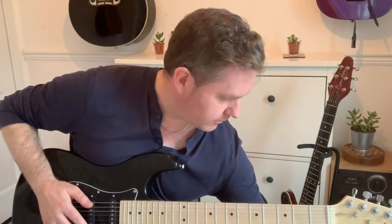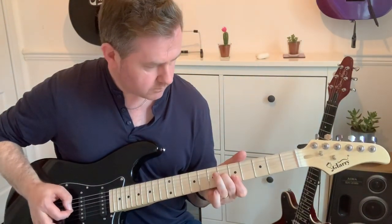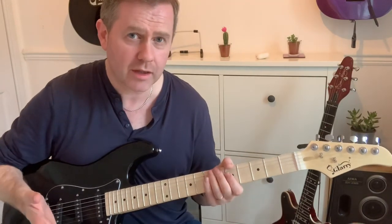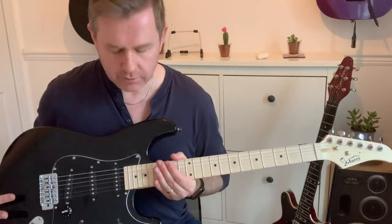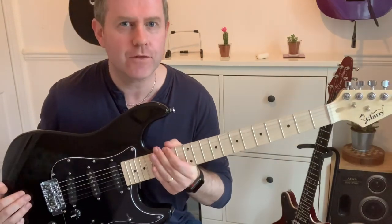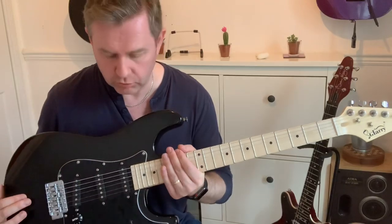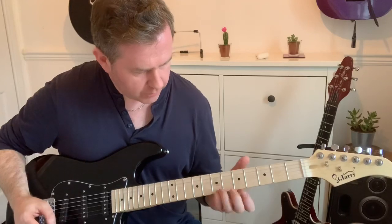Let me turn it up a bit. That's a clean sound — I've just plugged that through a practice amp. Sometimes when people review guitars like this they tend to plug them into thousands of pounds worth of equipment. The chances are this is an ideal first guitar for somebody learning to play, so I plugged it into a practice amp because that's kind of what you're going to be using it through if you're going to buy something like this. But that's a nice clean sound.